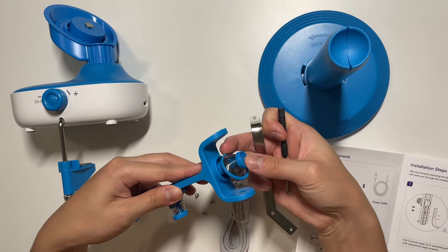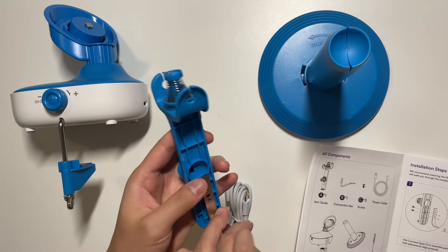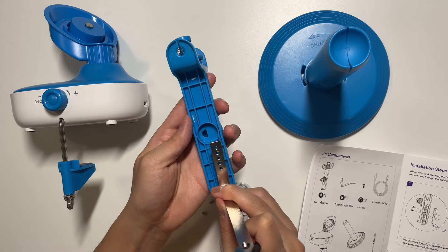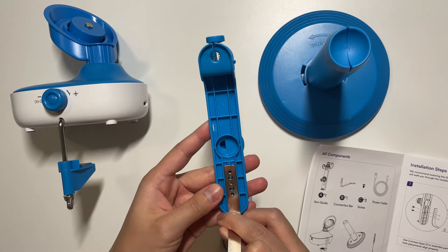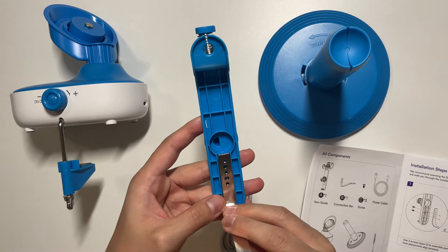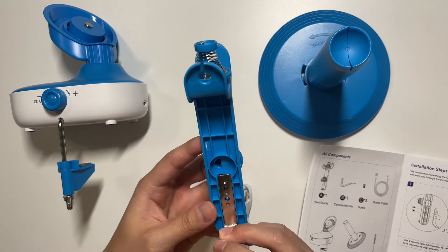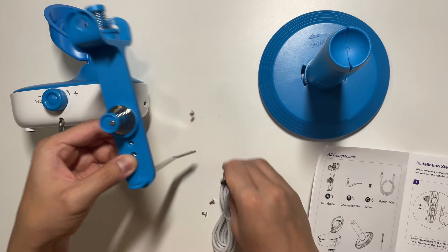The first step is to attach this metal piece to the yarn guide — this piece with these springs is where we'll be threading the yarn through. All I'm going to do is line up the holes here. It looks like you could line this up either with the top two holes or the bottom two. I'll align it with the bottom two and get these screwed in.